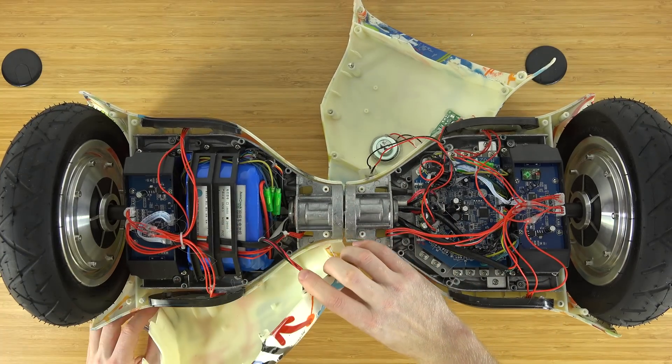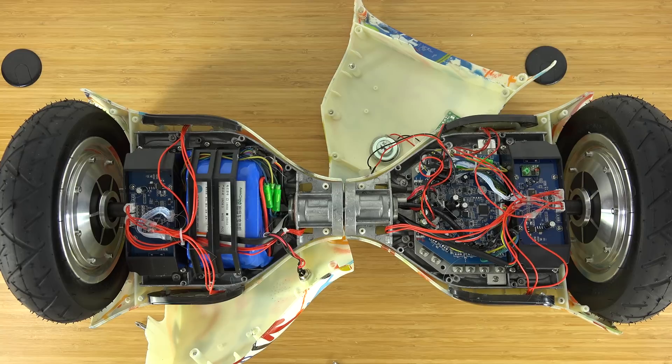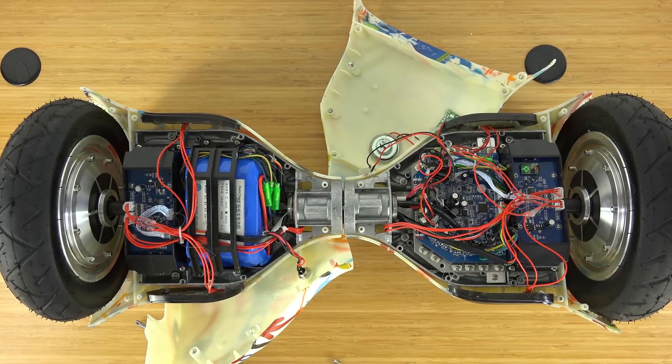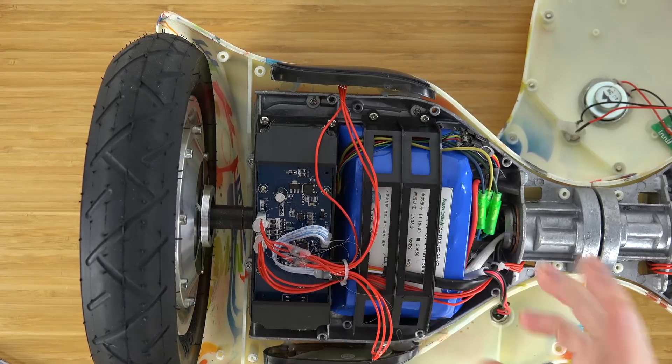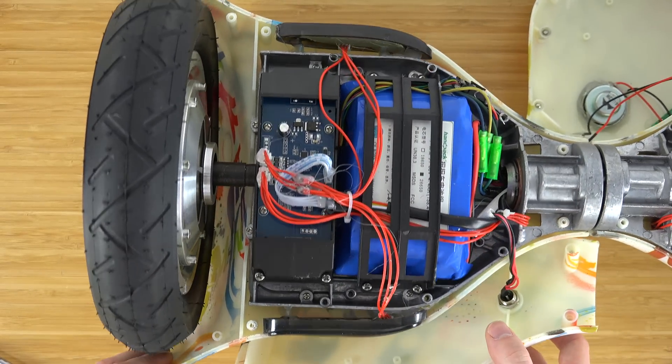The left-hand side is where the main battery is located. You hear pretty often that people say all hoverboards are the same regardless of model and make, because they all come from the same manufacturer and have the same battery — but you can tell right here this is false. This is not a Samsung battery.